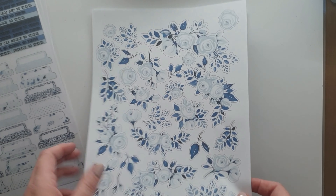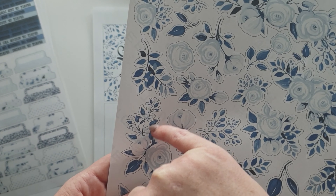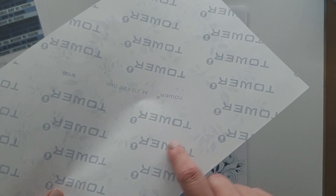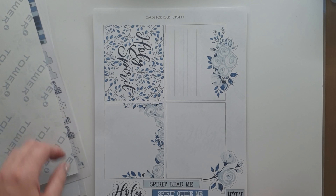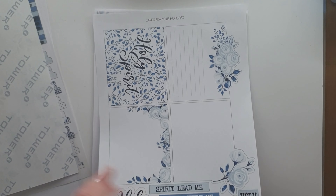Her kit's digital — the last three months they've been digital and absolutely jam-packed. This month I decided to print them on a variety of white paper, vellum, and sticker paper — just normal white sticker paper. And I'm going to be using them in a variety of entries.